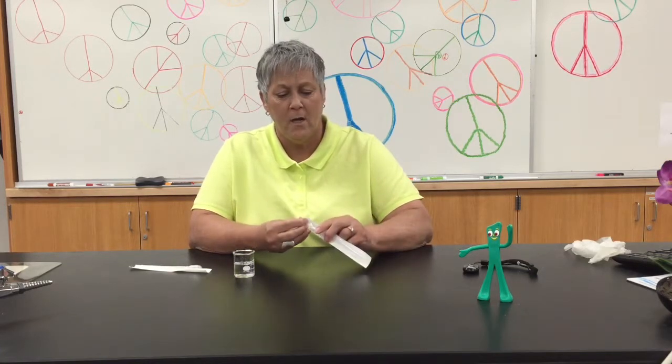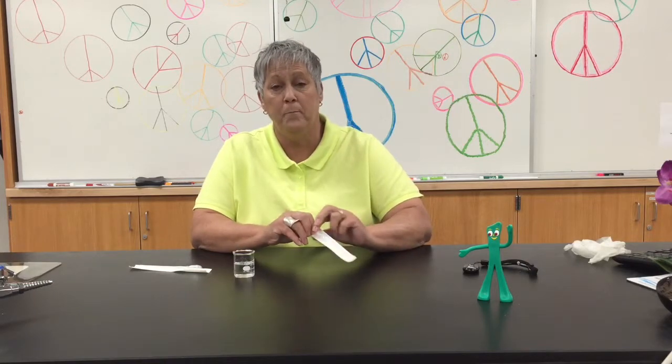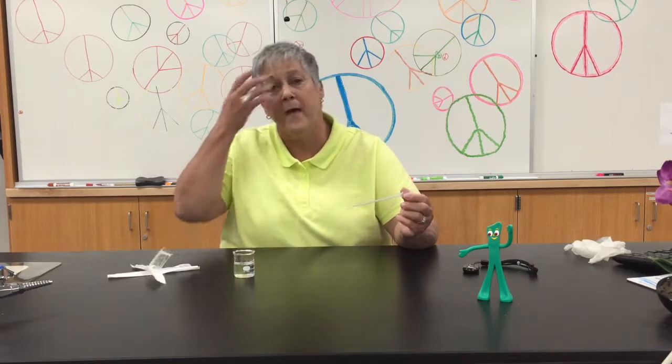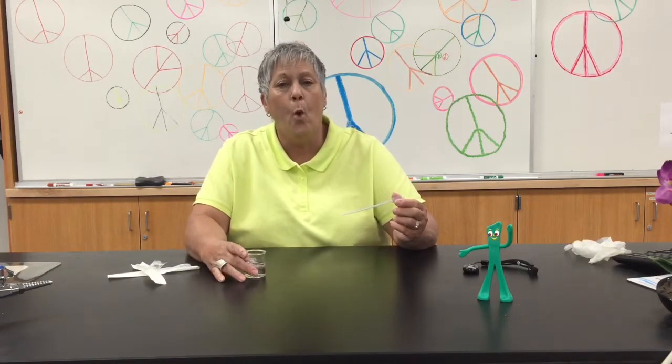Here we go, we've got a one mil pipette in this package. I would just open it at the end where the bulb is, just tear the package open, take the pipette out. I've just got a little bit of water in this beaker here to show you how this works.